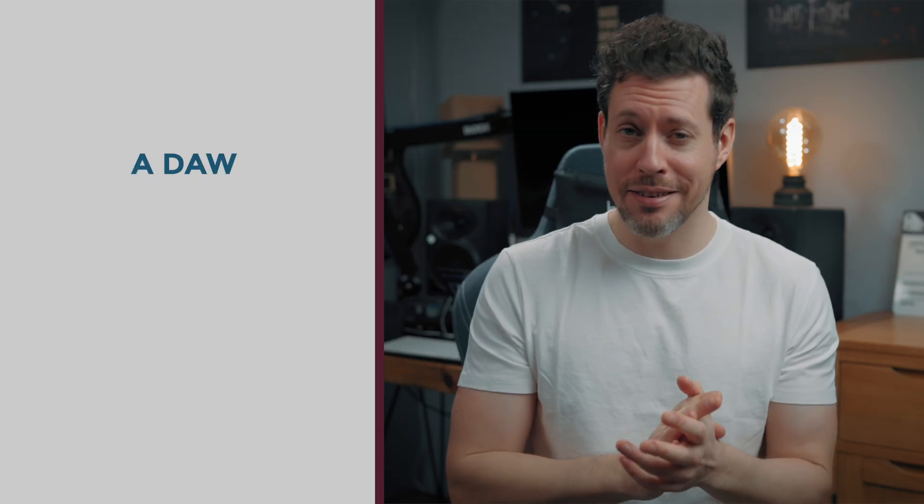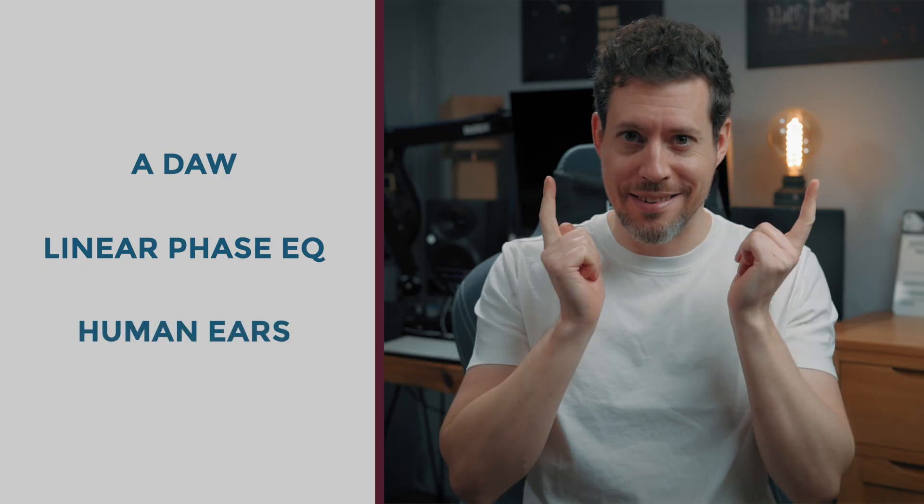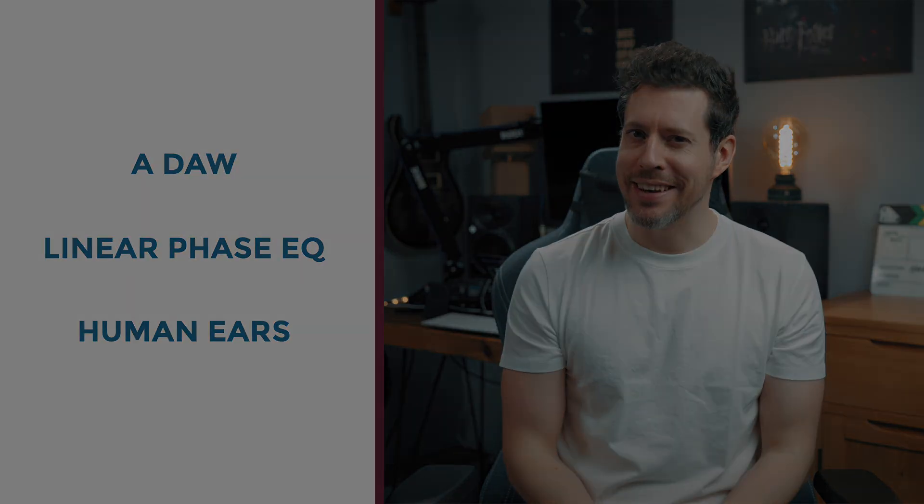So what do you need? Just a digital audio workstation which has a linear phase EQ, and a set of human ears. Think of this as just a fun experiment for your entertainment. Let me show you the technique.